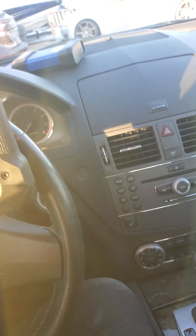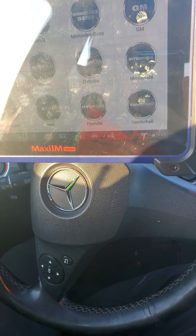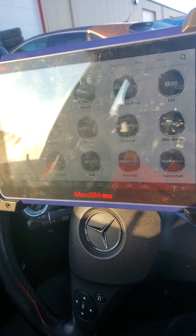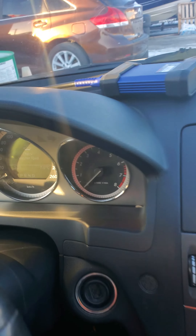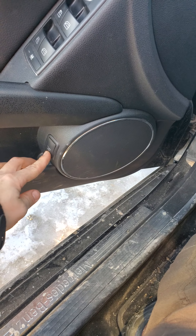Hi guys, this is Tassel the locksmith. Today I'm going to show you how we will open up a trunk of a Mercedes where the client locked the keys in the trunk. We managed to open the door, but as you can hear and see, the alarm system is on, so basically we cannot open the trunk — it will not open.